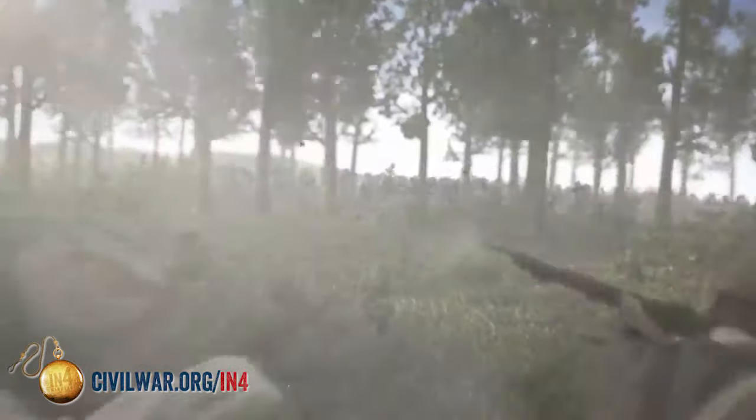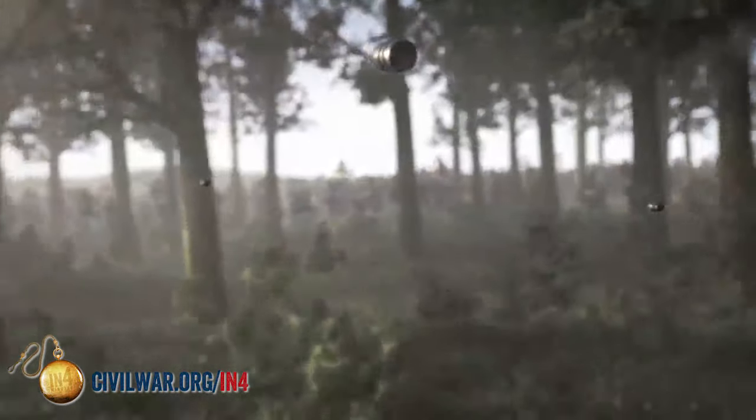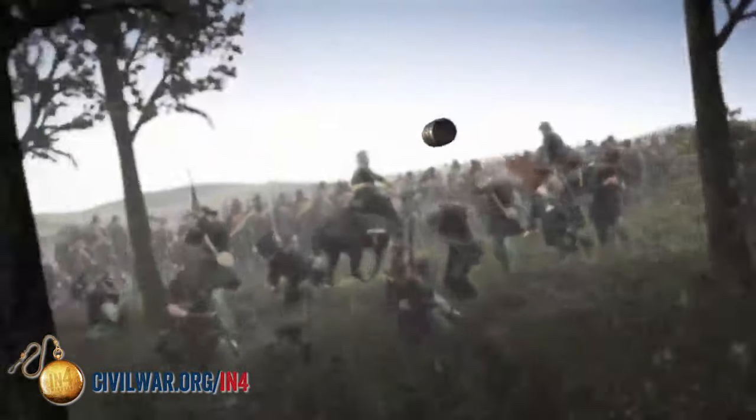It really comes down to one thing: the mini ball — a slow-moving, .58 caliber bullet smashing through and damaging bone.